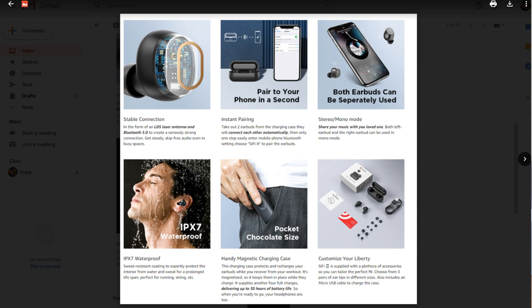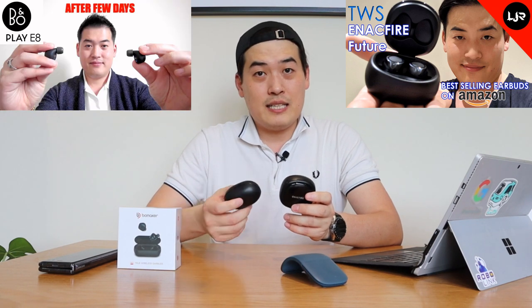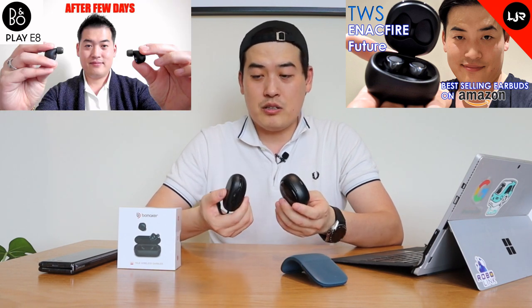It's a pocket chocolate size and you can actually customize the size of the earbuds as well. It's a very good price, but one of the most important things I'd say is the sound quality. That's why I'm going to compare it with the Inact Fire and also the Bang & Olufsen E8, which I consider to be one of the best in the market.